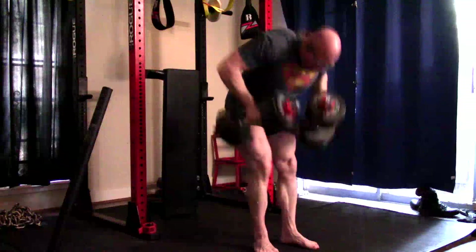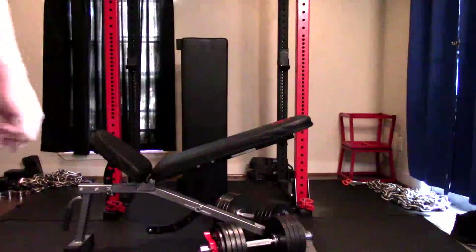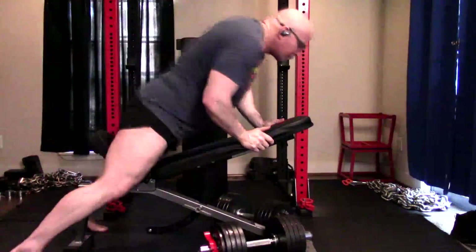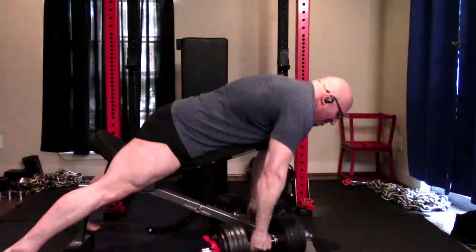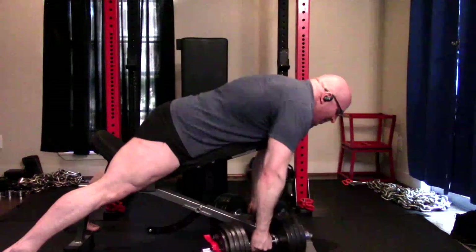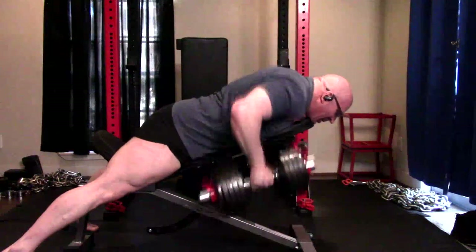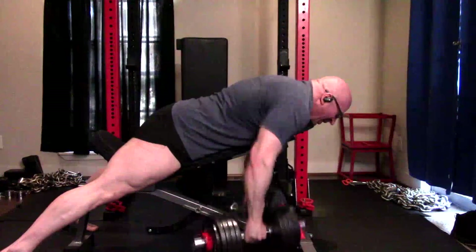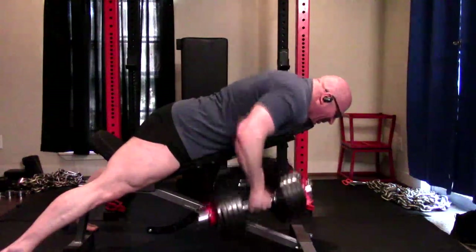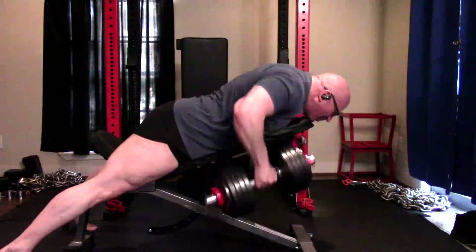How about grip width? The closer your grip is, the more it works towards the middle back. The wider it goes, largely due to bar path — because going wider means touching higher up on the chest — the more you work the upper back. Having a variety of these movements puts different emphasis on things. With dumbbells you can also pronate the hands or change the range of motion, pulling a little further since it doesn't hit your stomach, which changes the emphasis slightly.